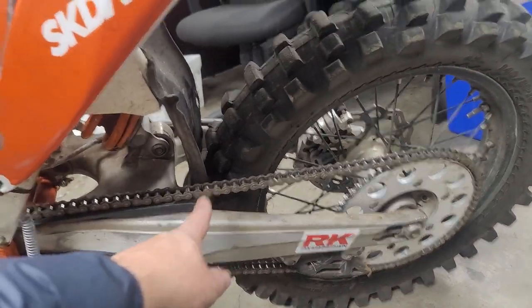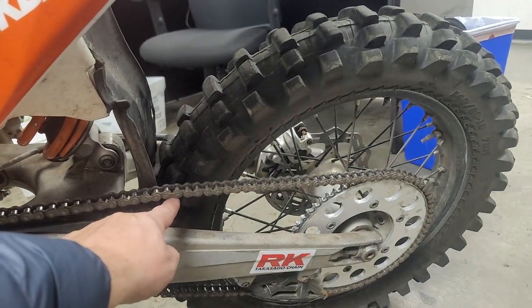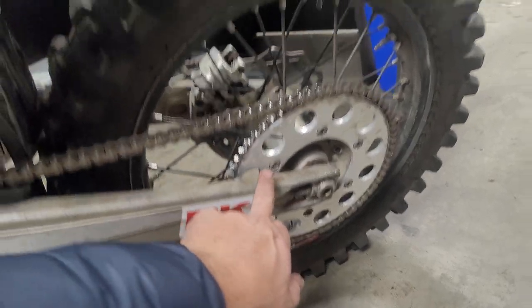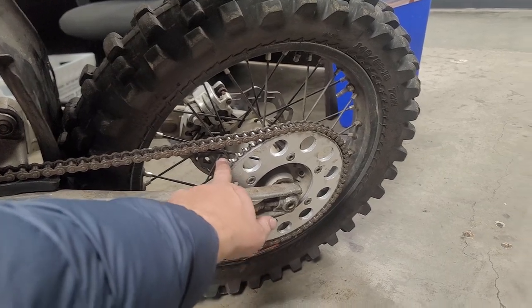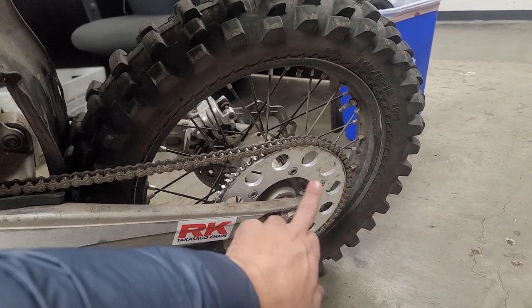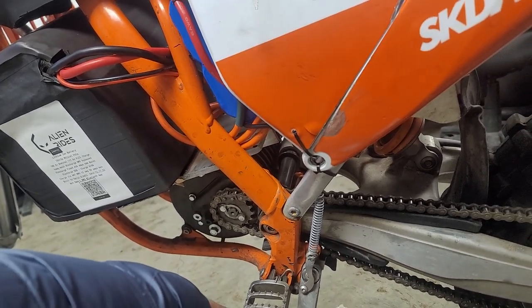I'm running a 428 chain, just because that's what came with it — 428 versus 520. The 520 is a little bit bigger. I might be maxing out the 428 based on my power, but I'll run it until it breaks. I'm running a 65-tooth rear, which is equivalent to about a 51-tooth on 520 pitch. Up front I think I'm running a 14-tooth, equivalent to about a 12 or 13 on 520.